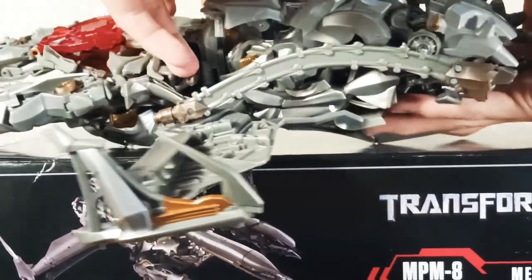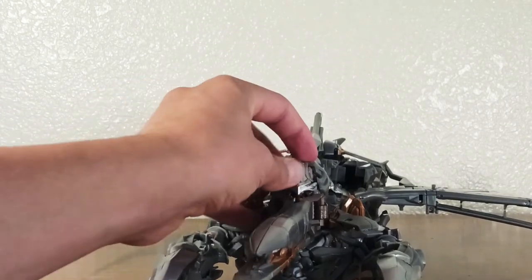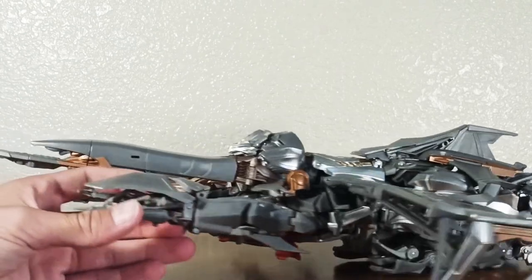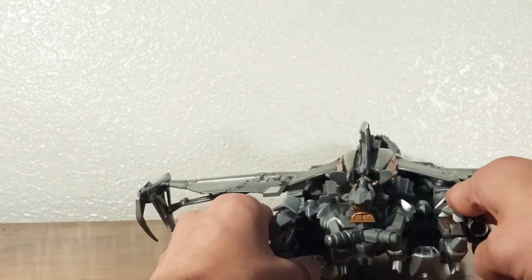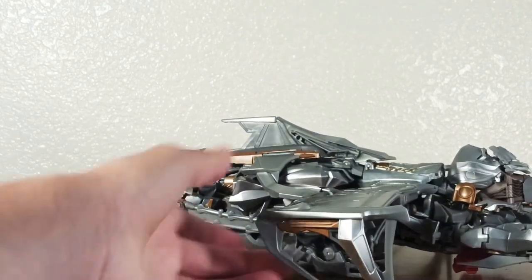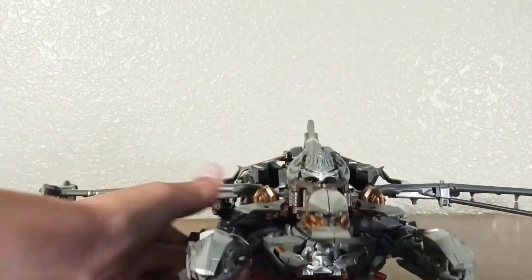Now we have finally finished transforming Masterpiece Megatron! We're going to take a look at it. It obviously looks very awesome at the end — it just takes a long time. Side view looks pretty good. Back view — doesn't look too bad actually; thought it would look worse. What can you expect from a masterpiece? Overall it just looks really awesome, and even though it took a while to transform, the end product is the best.